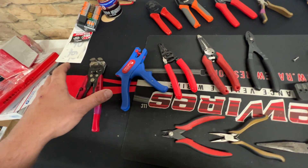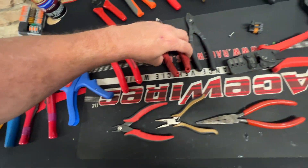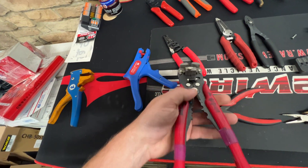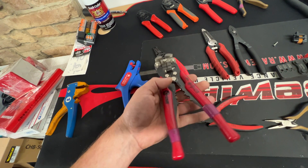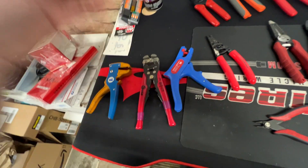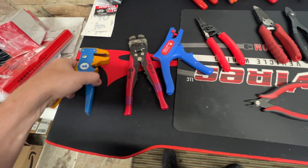Starting off with strippers — obviously you don't crimp or cut with these, they're total garbage for that. And if you have one of those combination crimper-cutter tools, throw it in the trash, because they don't crimp or cut anything well.